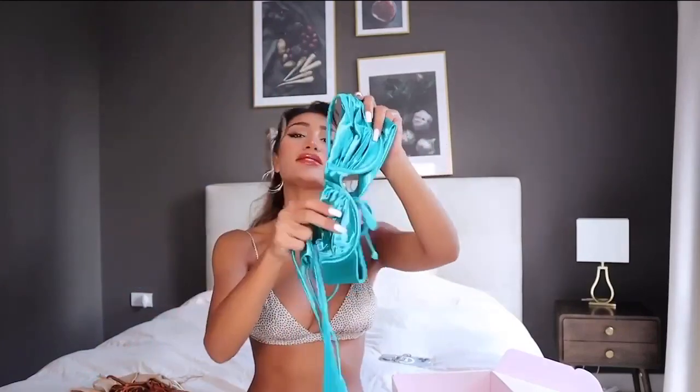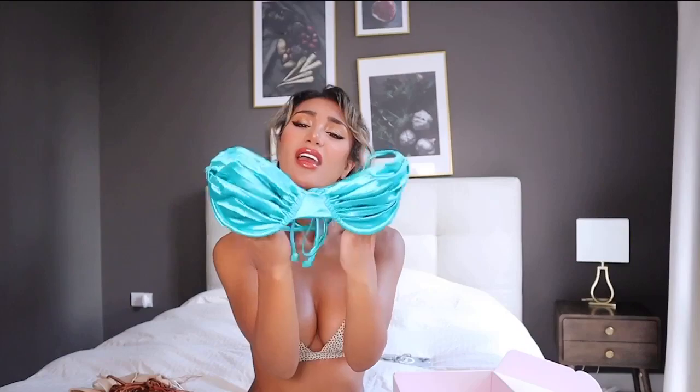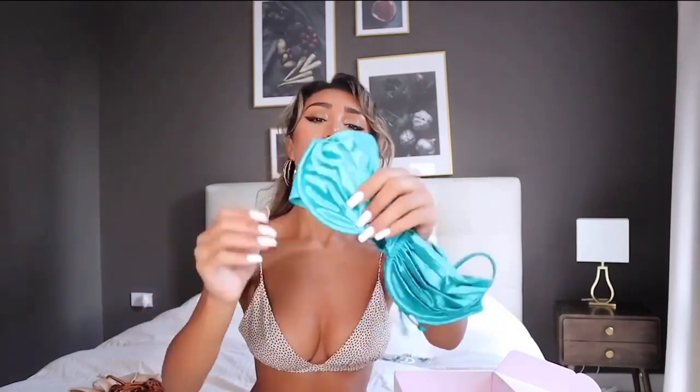So this is this super cool — what do you call this? Is that like turquoise or something like that? This is the top and this is another like bra.